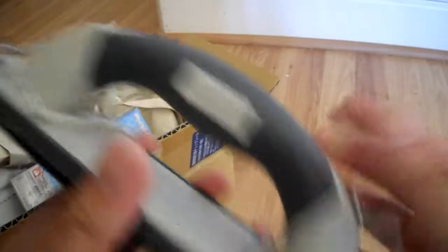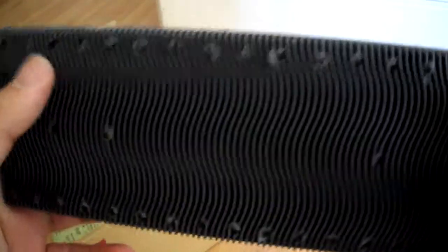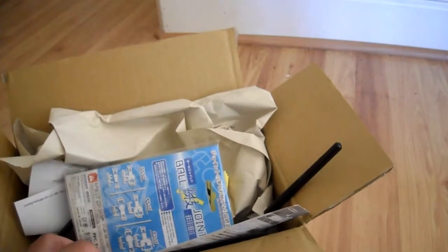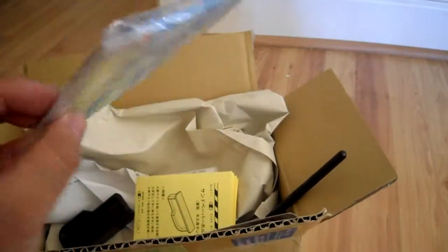I also got this sanding block. I'm actually planning to spray my car — I have a big compressor and a spray gun, not an airbrush.